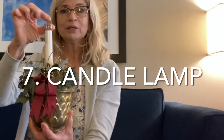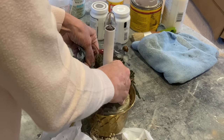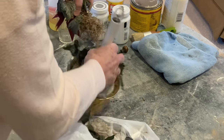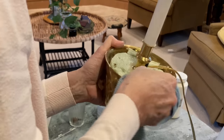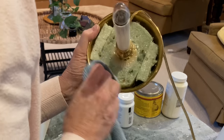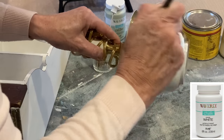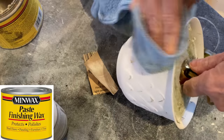I have to admit that I thought this candle lamp was pretty ugly, but I also thought that it would be a really easy upcycle. First, I removed the rather sad looking fake flowers and then I cleaned it up really well. I painted the brass pot with two coats of white chalk paint. I lightly distressed and sealed the pot with paste wax.